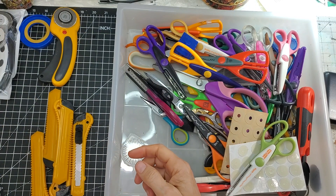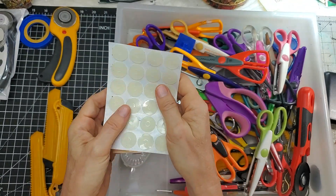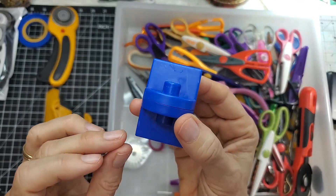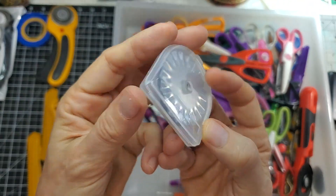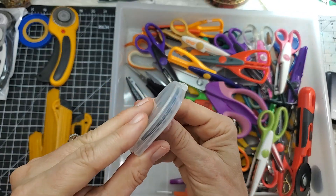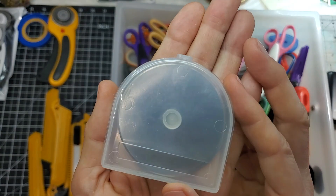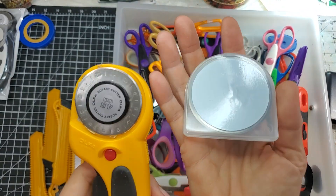Here's another rotary cutter, and these accessories probably go with the rotary cutter — I saved them just in case. Here's something weird that probably has to do with the rotary cutter too. Here are some rotary blades — a zigzag or waffle blade, something I've never played with but should try. Some straight ones and a waffle one.